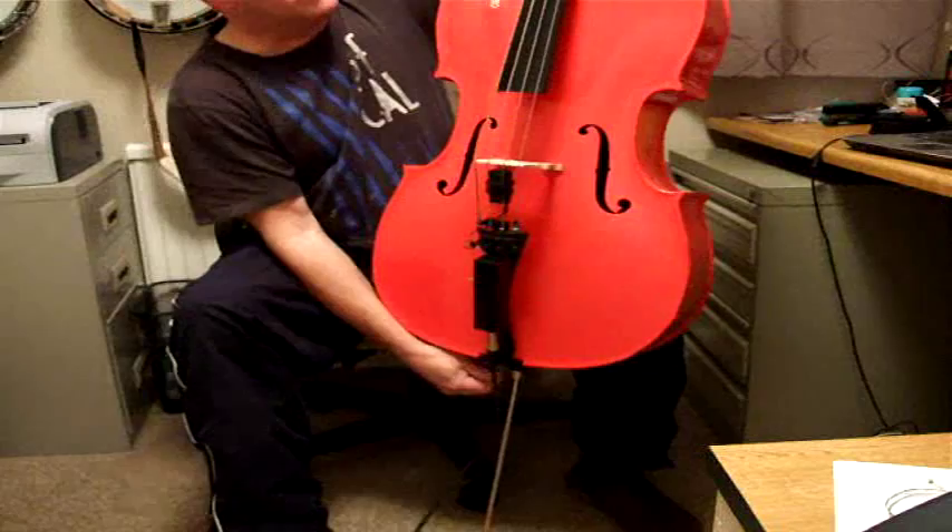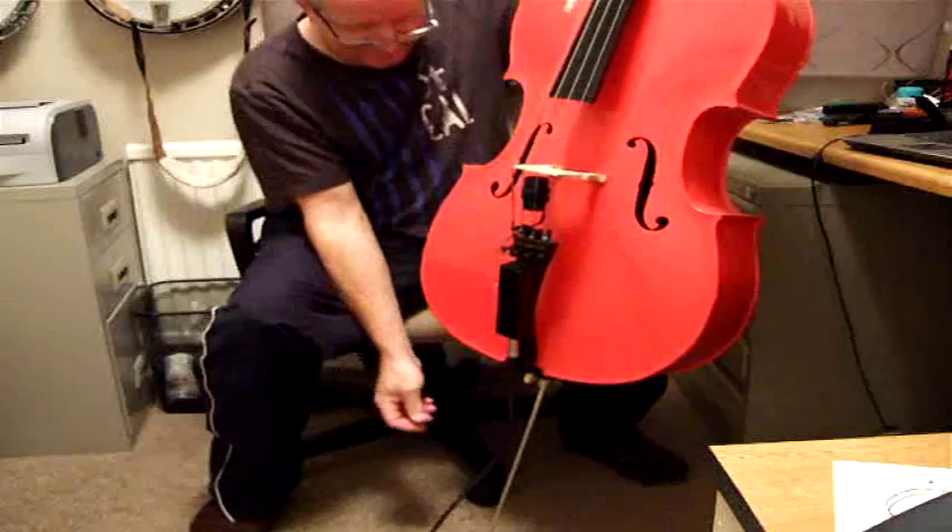So you can have the spike out — you can actually stand up and play it. There you go.